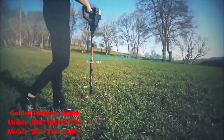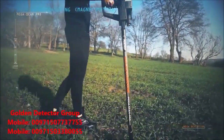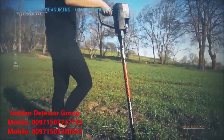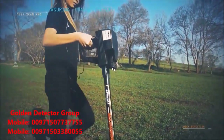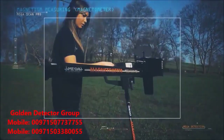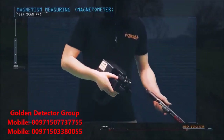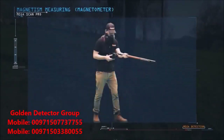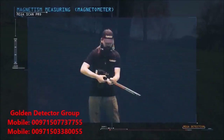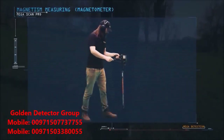Magnetism Measurement with a Magnetometer. Install the super sensor, which is used to measure the magnetism of the ground. Then install the headphones into its jack in the device.